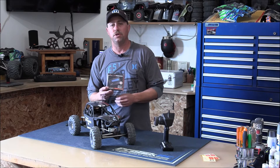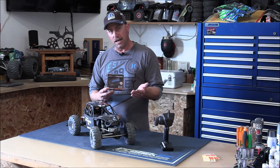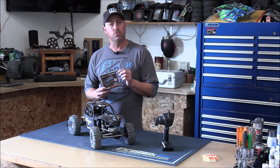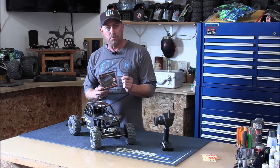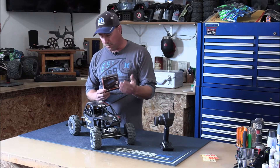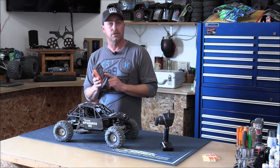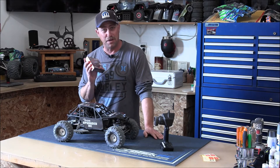The big thing about this is you don't need any computer or anything — you can do it right out in the field. On my last video in part one when I installed the ESC, I put a Y adapter on there because where you plug this programmer in is where the fan plugs in. So you unplug the fan, plug in a Y adapter, plug your fan back in, and on the other end of the Y adapter I've got it tucked underneath so I can pull it out easily to plug the link in and program in the field with no computer needed.